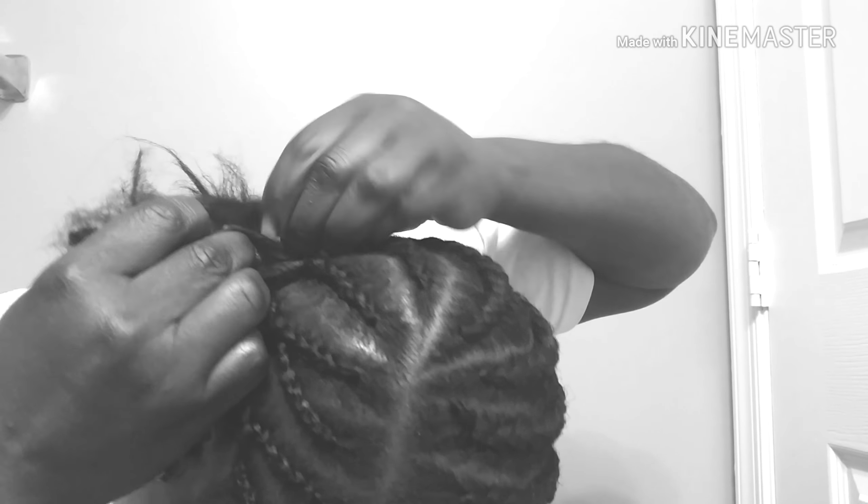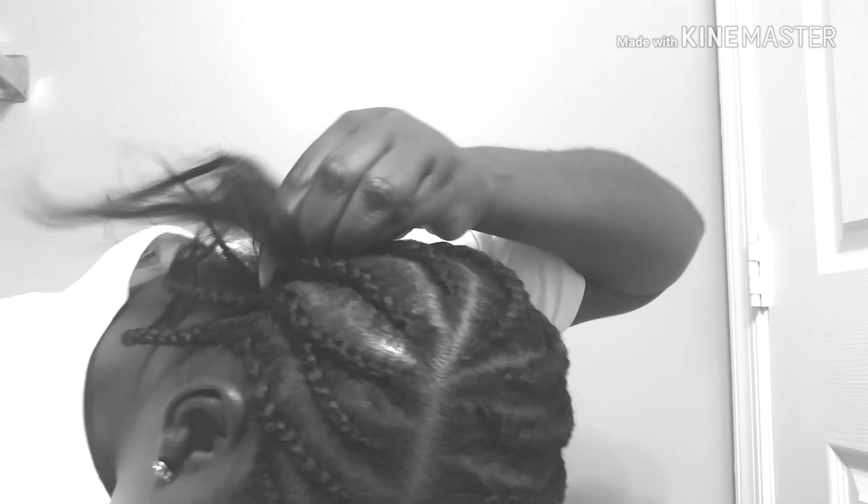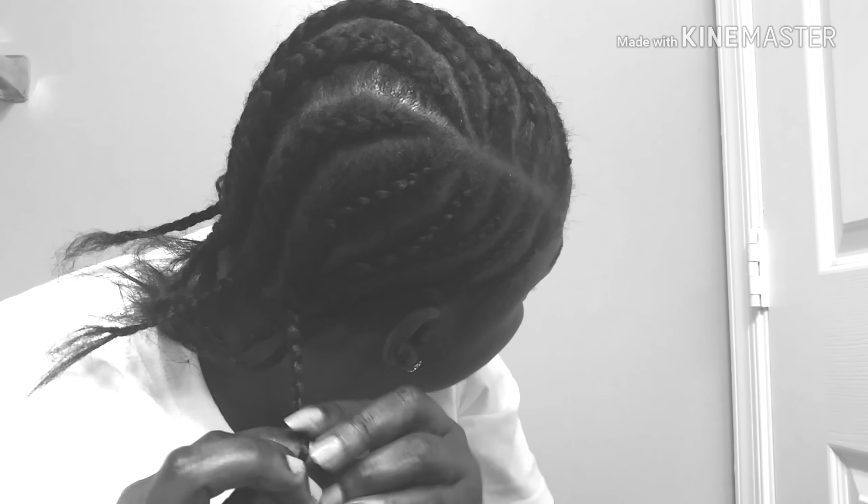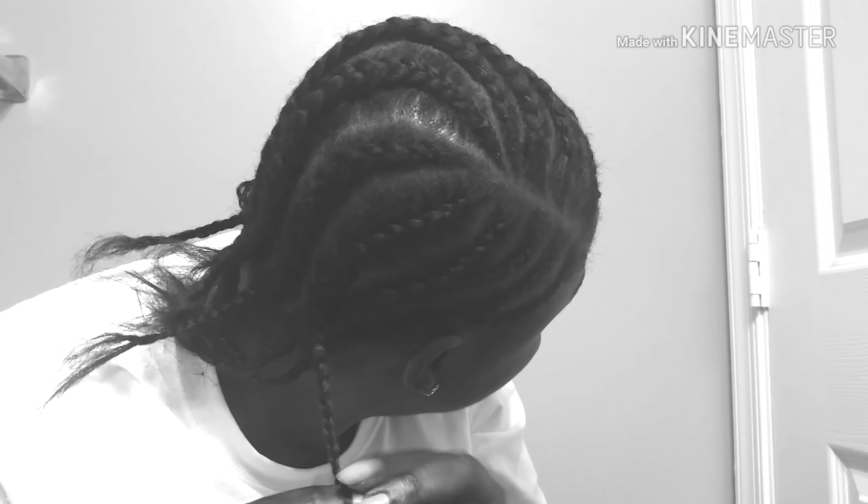Just like that — one, two, one, two. See the way I'm doing my cornrow — so easy! I don't know why it's very difficult for some people to do it. I just know how to do it and I thank God for that.